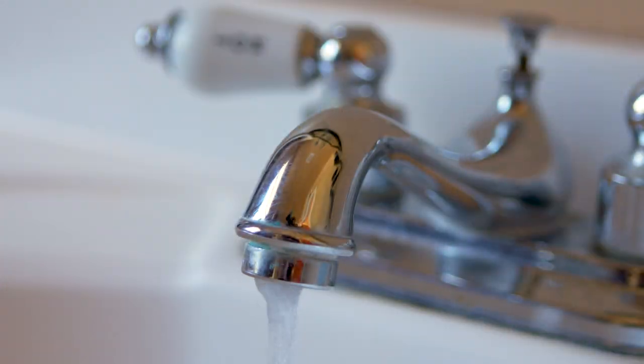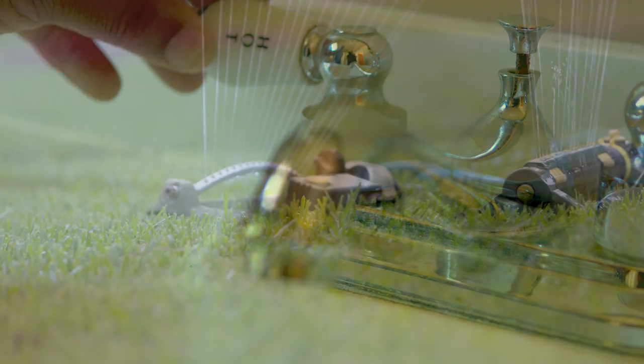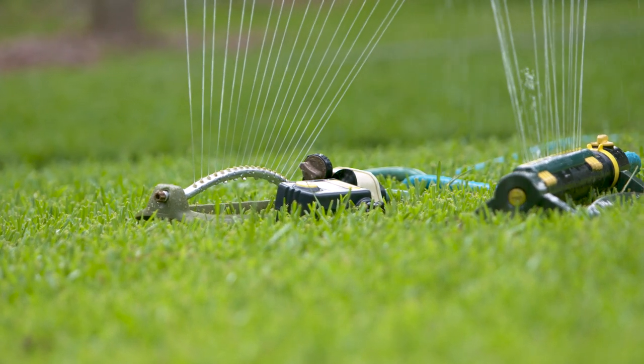Are you surprised by your two-month utility bill? It's easy to run up your bill by running too much water. The main culprit might not be the water you're using inside your home, but the water you're using outside of your home.